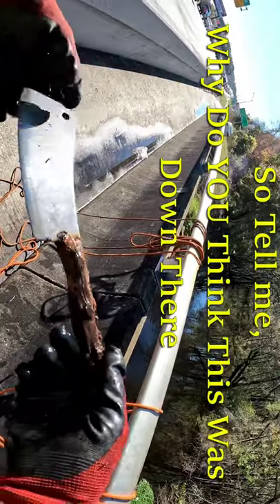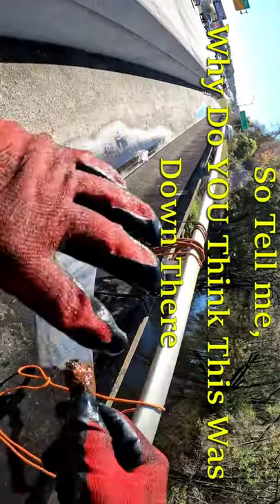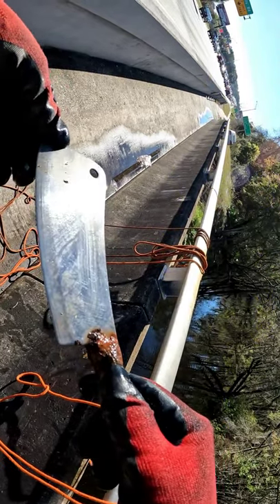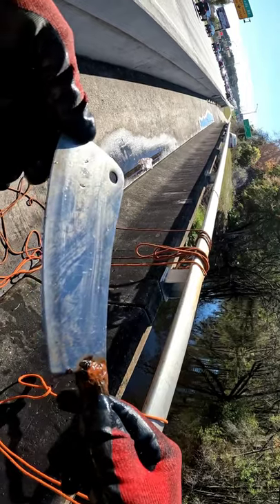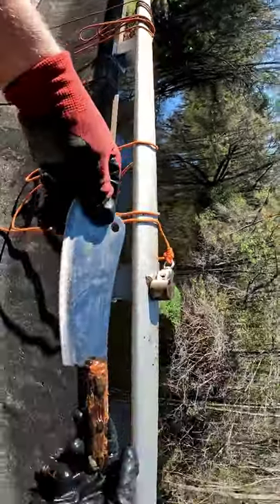Check this thing out. Look how rotten this handle is, but how sweet the blade still is. It says non-stained steel, high carbon. That is a freaking sweet find right there.